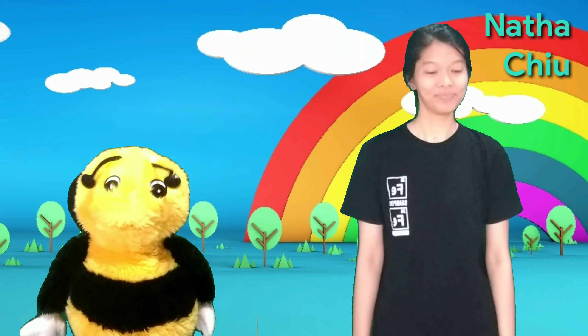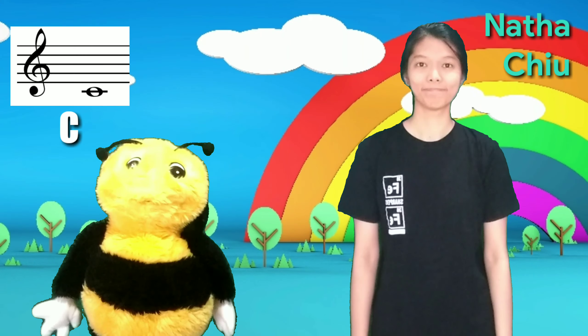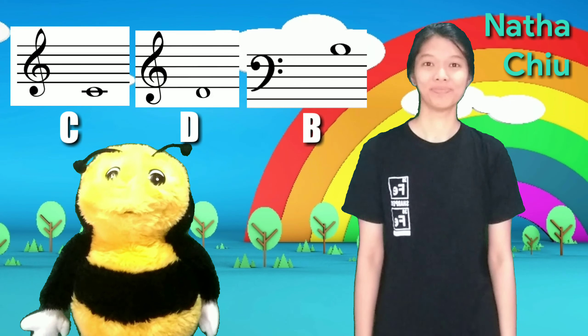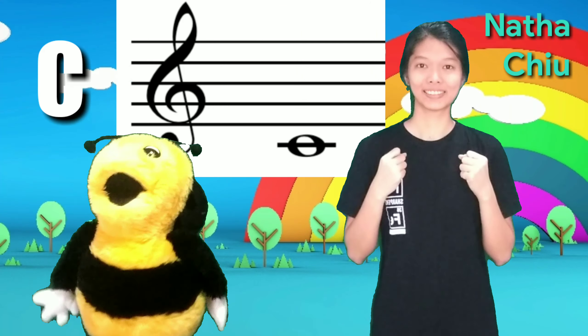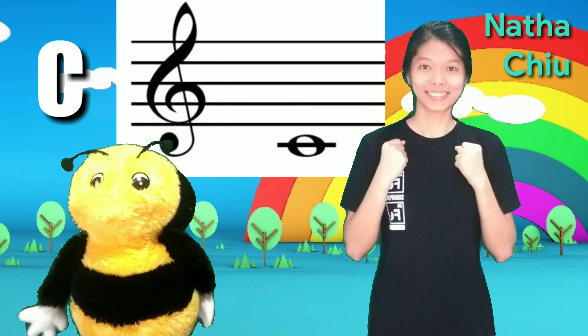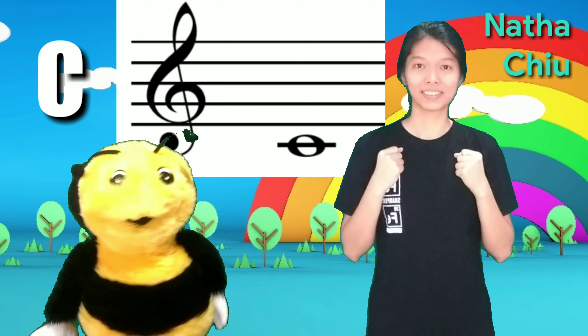So today we are going to play C, D, and B. Okay, at the C note, we move both wings like this. At the D note, move your right wing. At the B note, move your left wing.